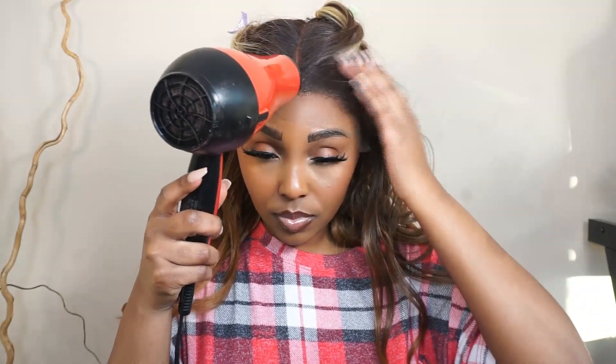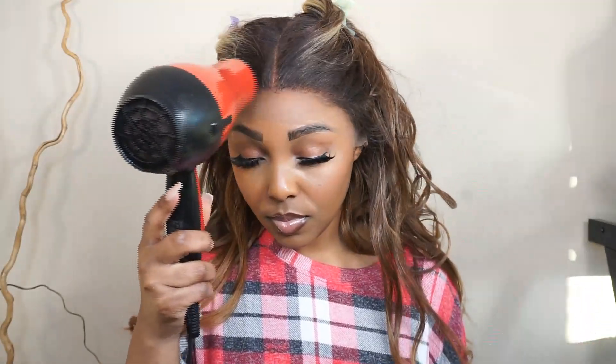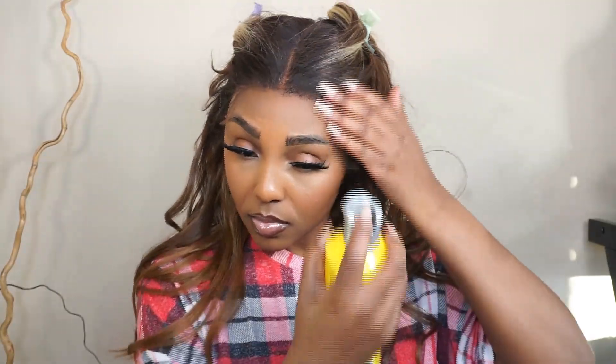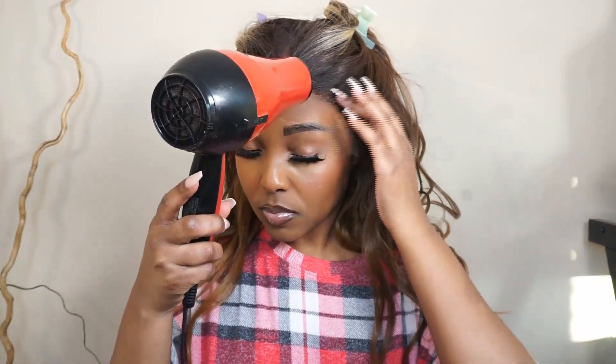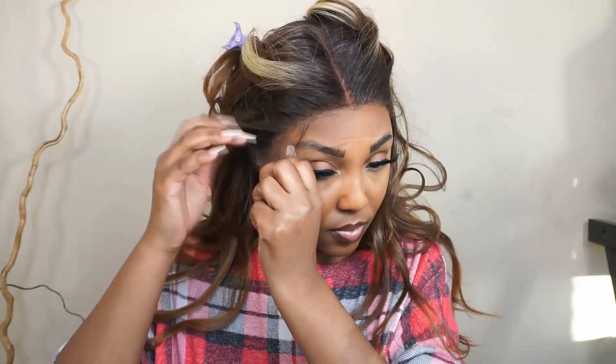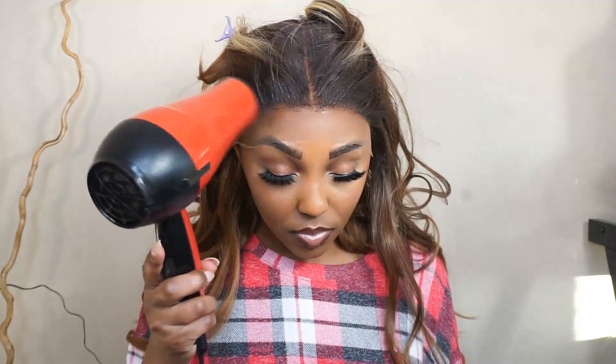Now that the wig is on and secure, I'm going to glue her down using my Got2B Glue Free Spray — I'm just spraying along the hairline and then blow drying it in. Since this unit is a little snug, I'm not going to glue her down all the way, just because I need my breathing room. So I'm not going to glue it down on the ends, just basically in the middle — so it's like a 5x5, 7x7 type of glue down.